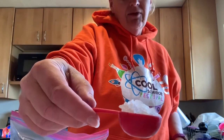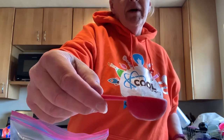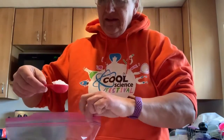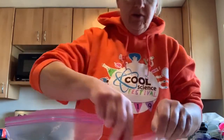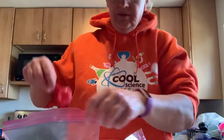You don't have to have rock salt. You can use regular salt. But rock salt seems to work better just because it's got these bigger crystals, and it mixes with the ice better and lowers the temperature, which is why you put ice and salt together when you're making ice cream.